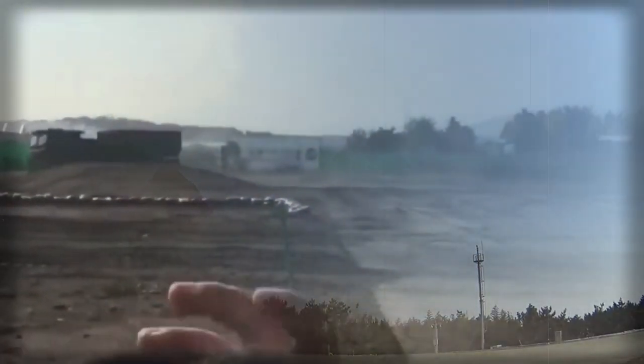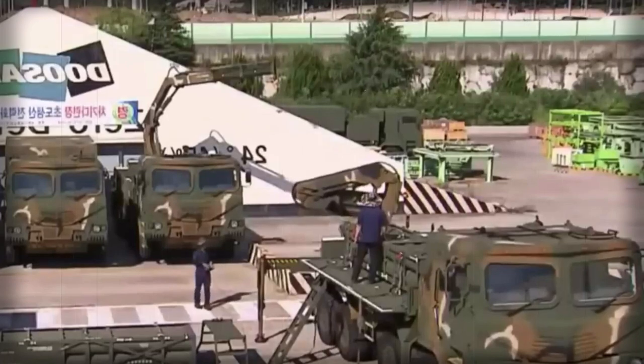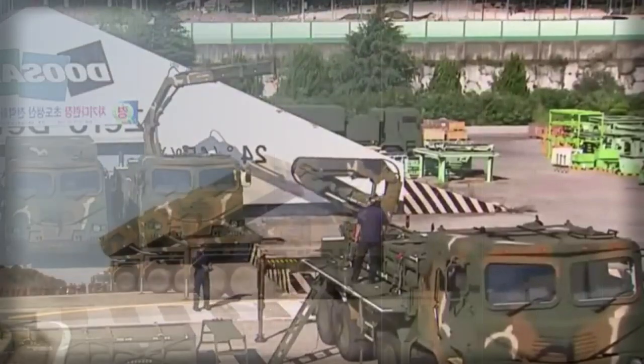Rockets are launched from interchangeable modular containers. They are factory fitted and sealed, and can be stored without any maintenance for a number of years. The vehicle carries two of these containers. The Chunmoo is a multi-caliber rocket system.